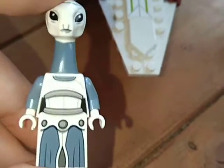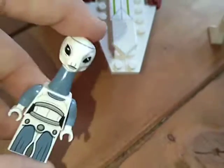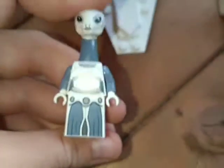Here we have the first ever Kaminoan minifigure ever made — Taun We. It's spelt a weird way: T-A-U-M-W-E, I think. A cool figure. Got one of the Lego Star Wars dress pieces. First ever Kaminoan ever made, and the only one as of this date.